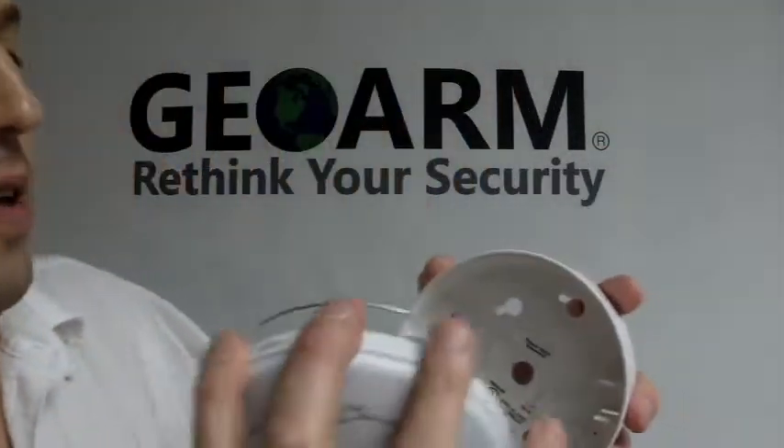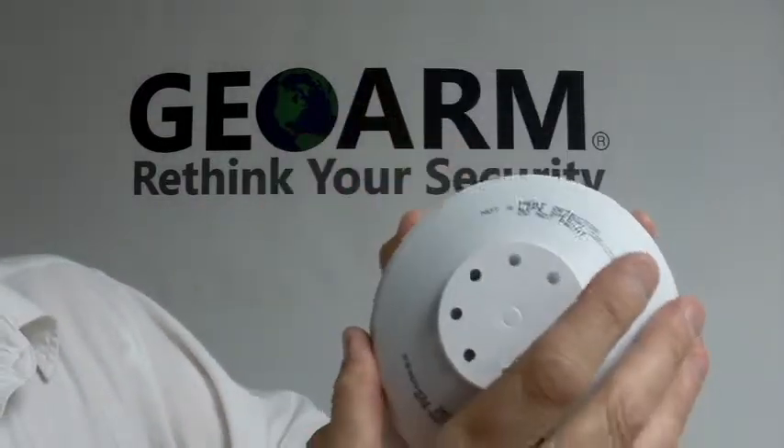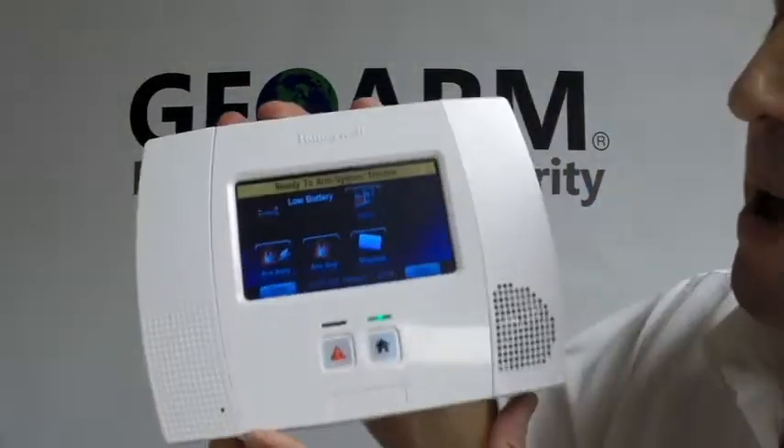So that's going to fit right into here. When you turn it, now that's ready to go. Now in order to get into programming, you're going to go to your panel.